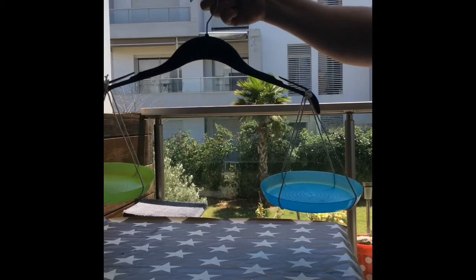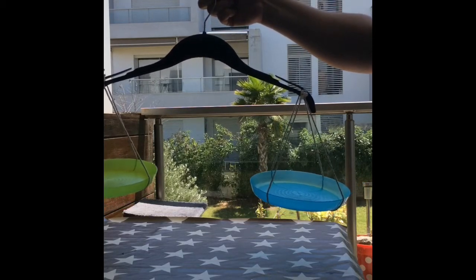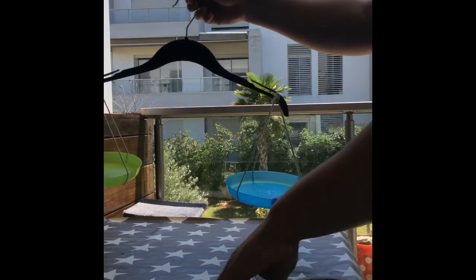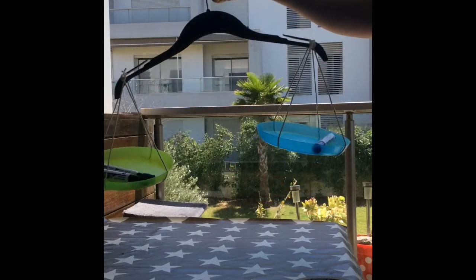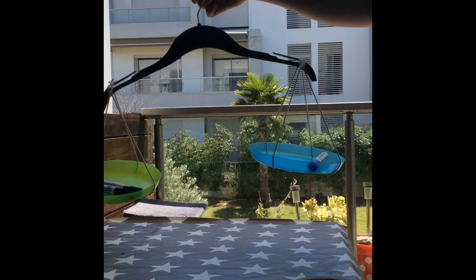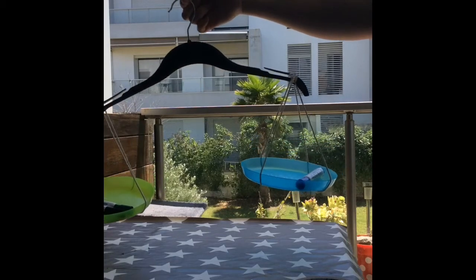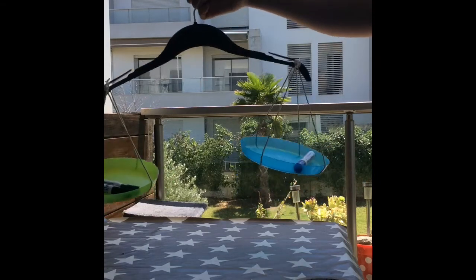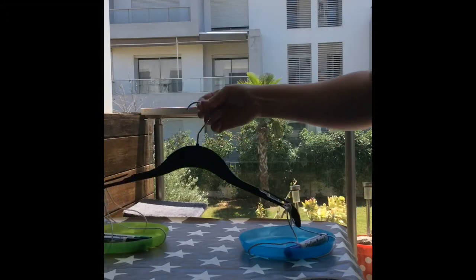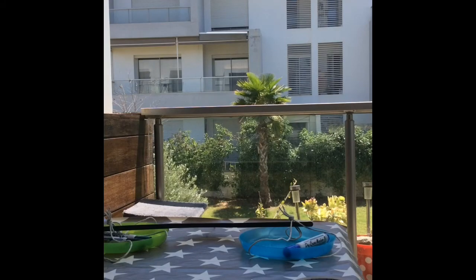You can use those to test the weights of different objects. You'll just need to hang it on something freestanding so it can swing, and you can then use it to accurately measure weight. Try it yourself at home!